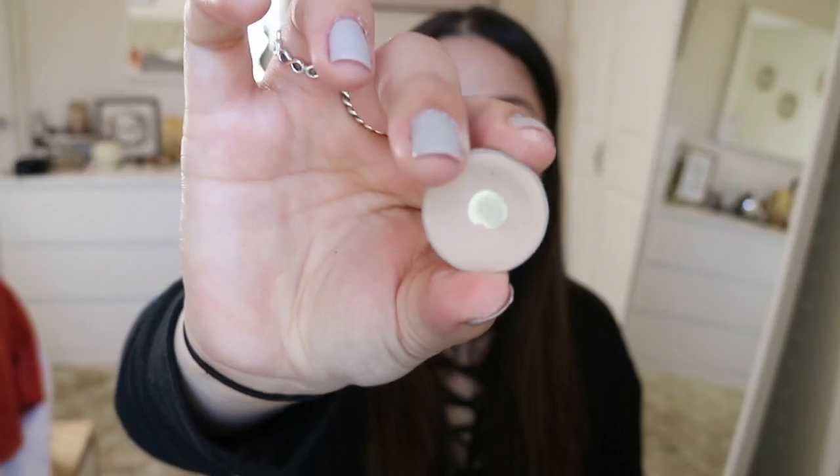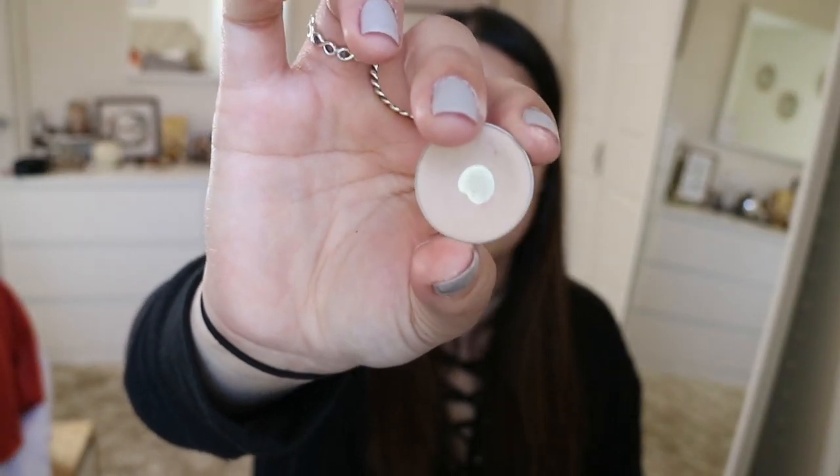This is Baby Face by Makeup Geek — it's this bone, like a tan color, between bone and skin color. I'm just gonna put that all over my eyelid using a flat top Zoeva brush, just so that my shadows blend a lot better.